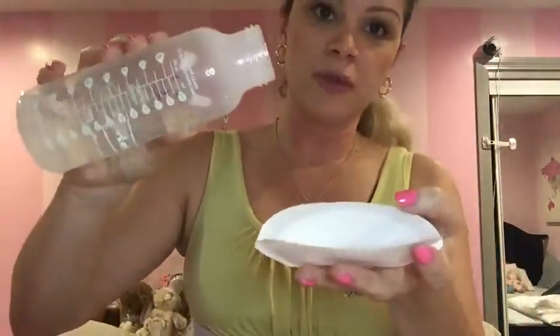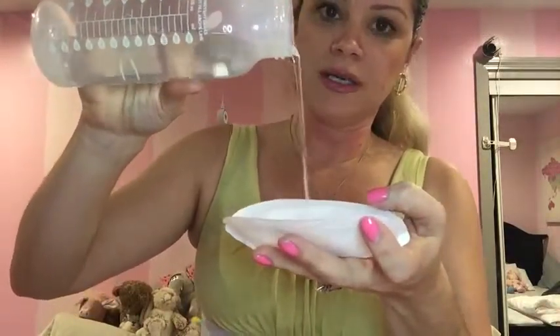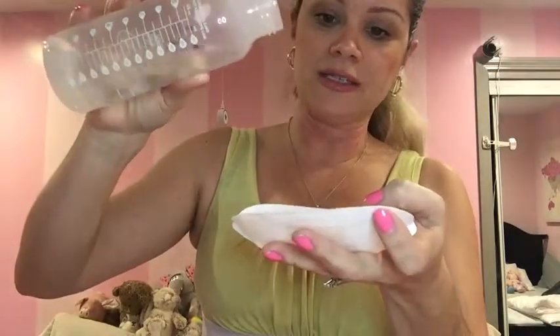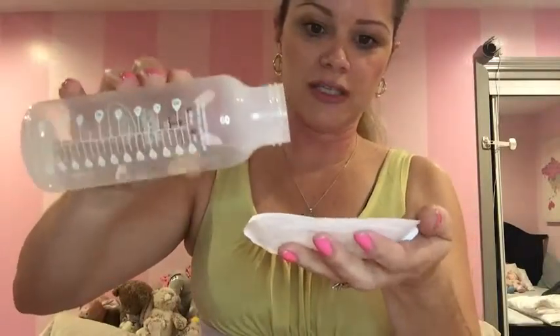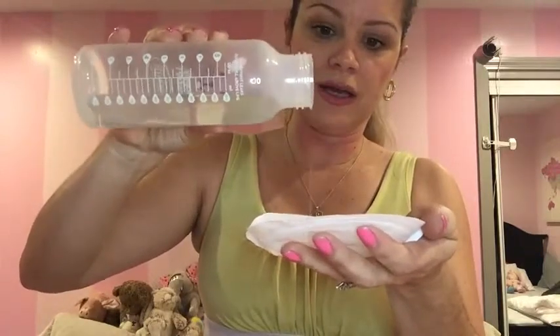I seriously hope that you don't wait until you have four ounces in your breast pad to change it, but we're going to put that to the test. Let's see if they are telling us the truth. So I have here four ounces of water, as you can see, and we're going to test the pad. I'm going to pour a little bit fast because, of course, you're not going to have a letdown of that much at a time — it would be a little bit slower. But just to make sure we get all four ounces inside.